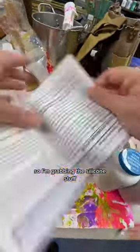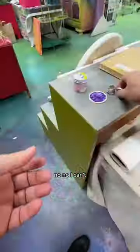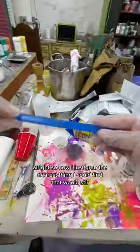So I'm grabbing the silicone stuff. Here are the directions. No, no, no — I can't. I don't even have the time for that. I do have the time to put on gloves though. Check me out, I'm putting on gloves.